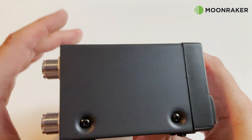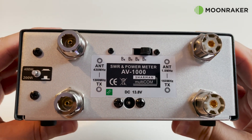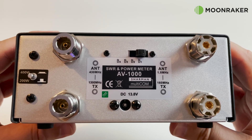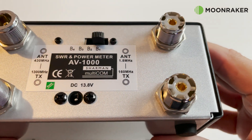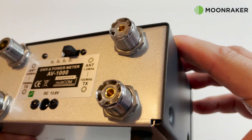On the rear of the AV1000 we find a dedicated switch on the left to switch between 200 or 400 watts. In the middle top we find the sensor switch to switch between the available frequency ranges. The 13.8 volt DC lamp and band LED power socket is also located on the rear panel, alongside two SO-239 sockets and two N-type sockets.